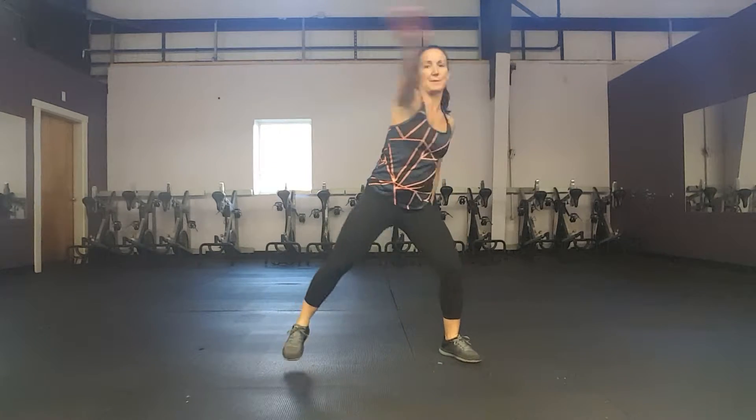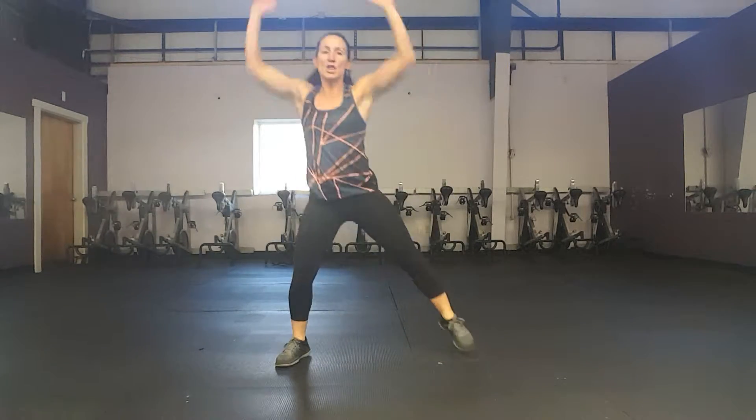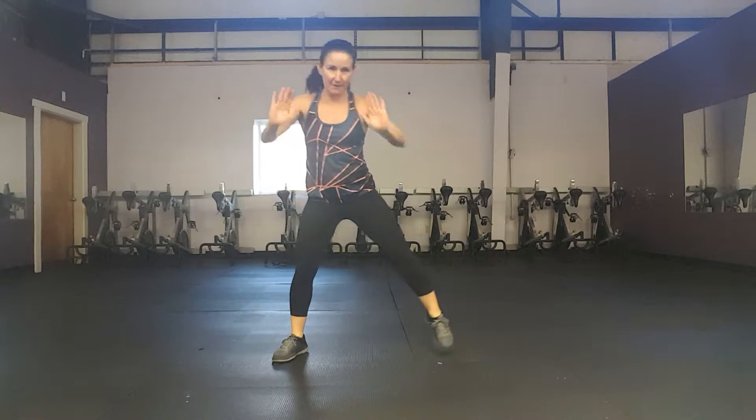Get those arms warmed up now. We're going to pump both arms up overhead — eight, seven, six, five, four, three. Warming up the chest — press out. Eight, seven, six, five, four, three. A little bicep curl warm-up — eight, seven, six, five, four, three. We're going to go back to our march right here. March it out.